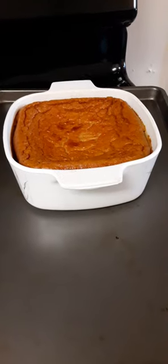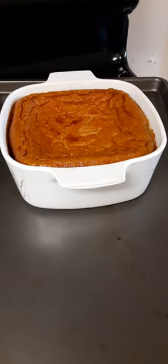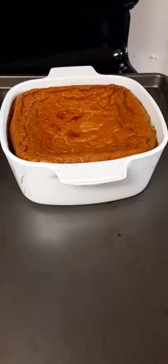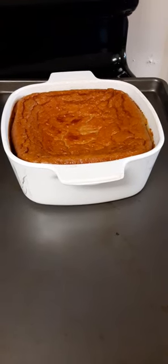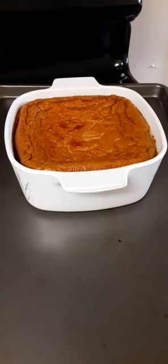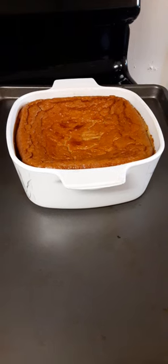So I'm trying it again — pumpkin custard that is high protein. There are six eggs in this, a can of pumpkin, a cup and a half of almond milk, a little vanilla, and a teaspoon and a half of cinnamon.